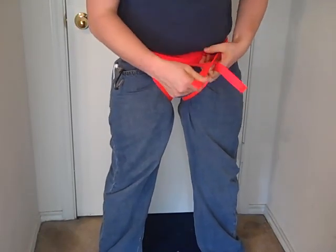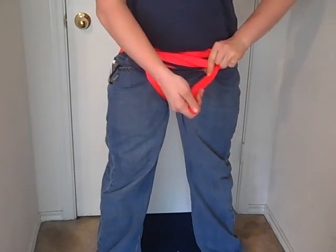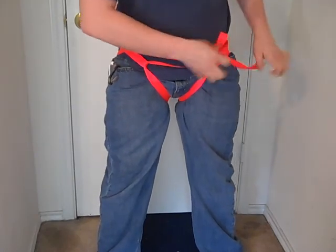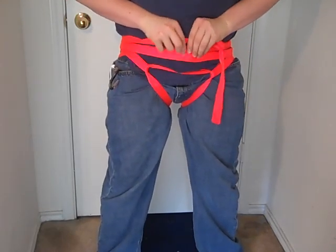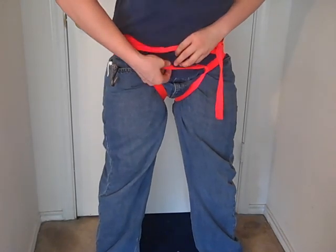You can either water knot this, or you can just simply tie a knot. I don't have enough webbing to do this the complete correct way, but you're supposed to make a knot on the side and then put two safety knots. So now you have your two loops or three loops right here — put those together and you have your loop right here.